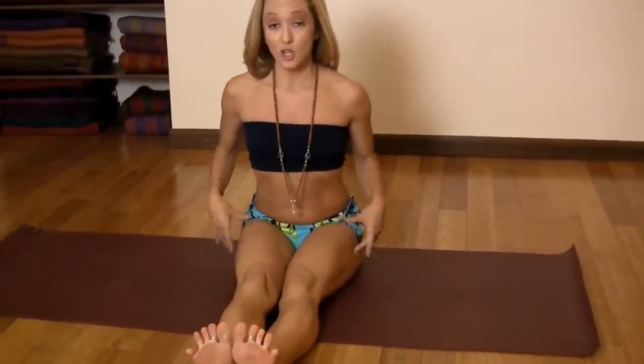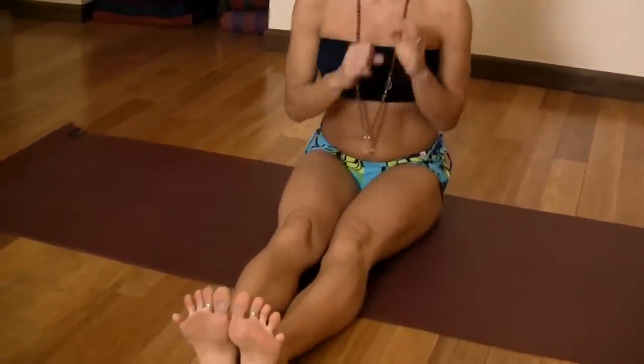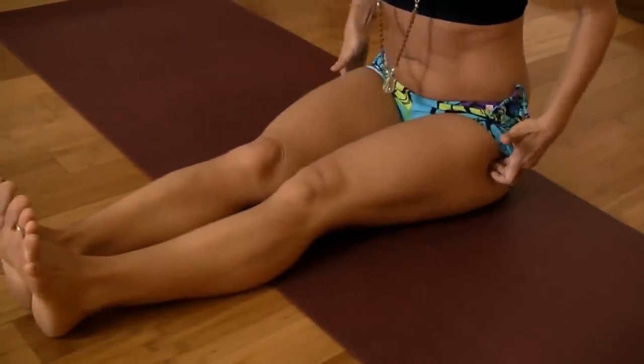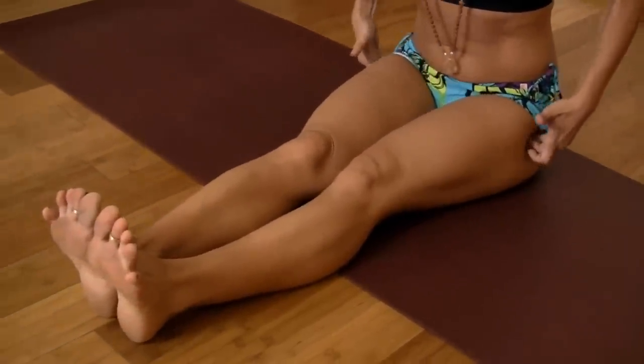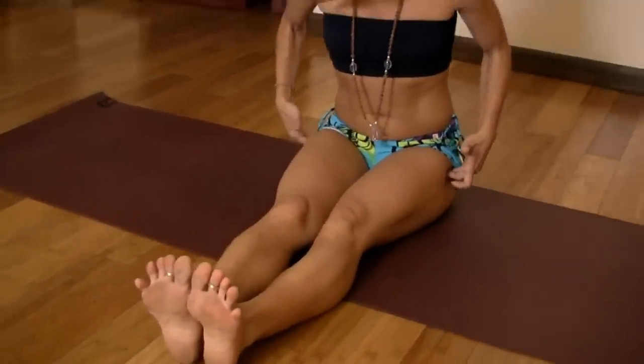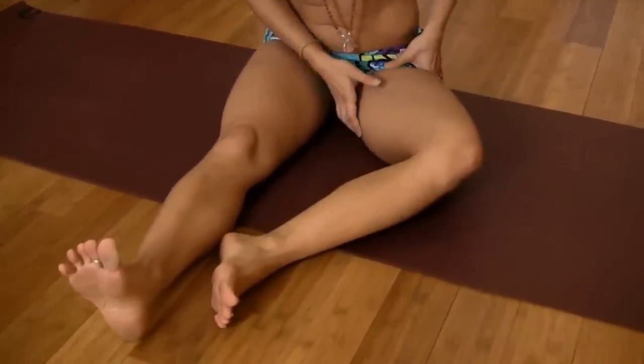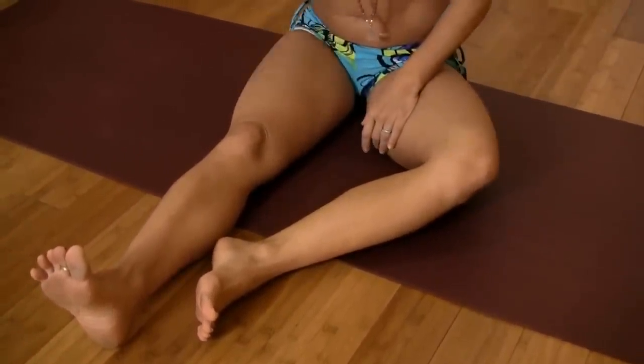Starting off in Dandasana position, you want to locate as close to the head of the thigh bone as possible, which you can do by finding your trochanters — the bony part at the top of the thigh bone. Starting on the left side, let the trochanter drop back and down, and you'll see that the knee points to the side.